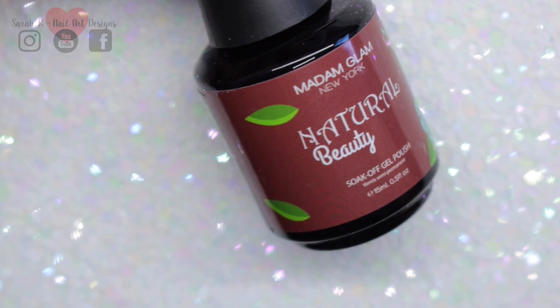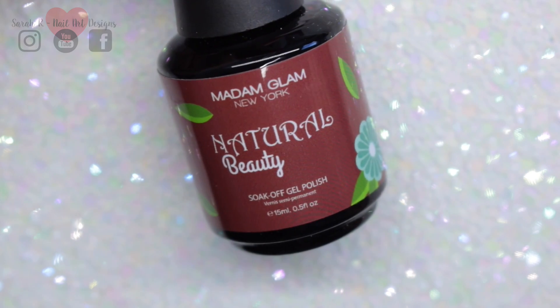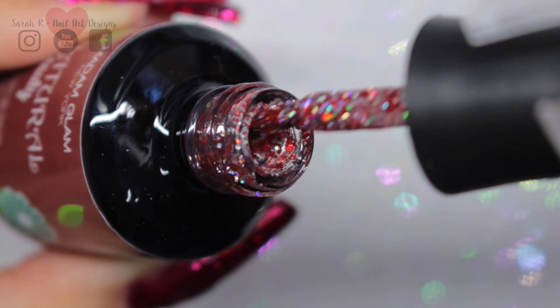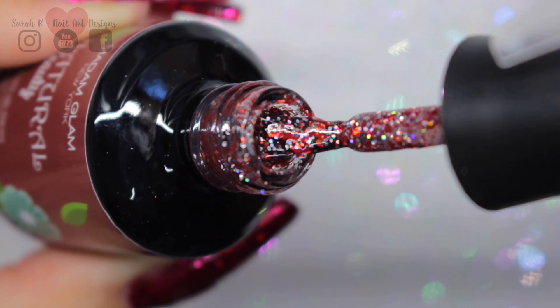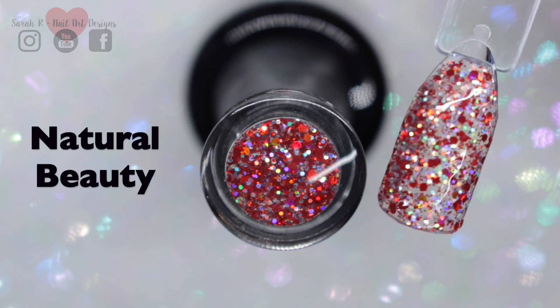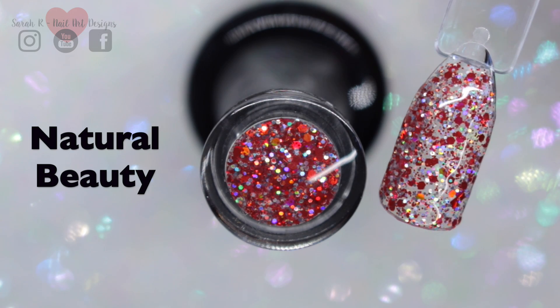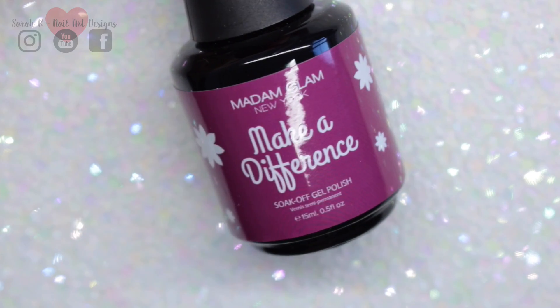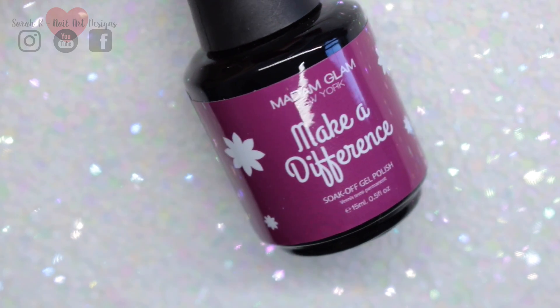Natural Beauty is a clear base and there's a few different colors in this one as well — there's red, there's silver, and then there's teeny tiny flecks of blue or purple. And Make a Difference is your super bright hot pink.